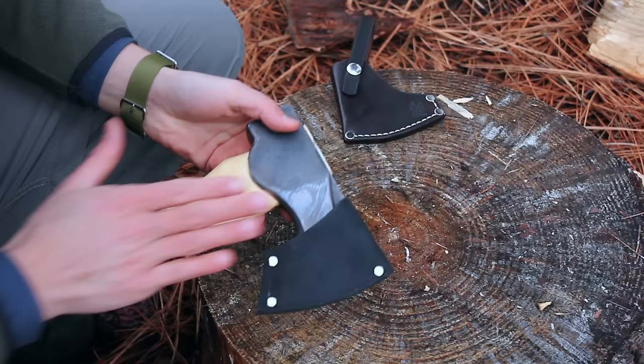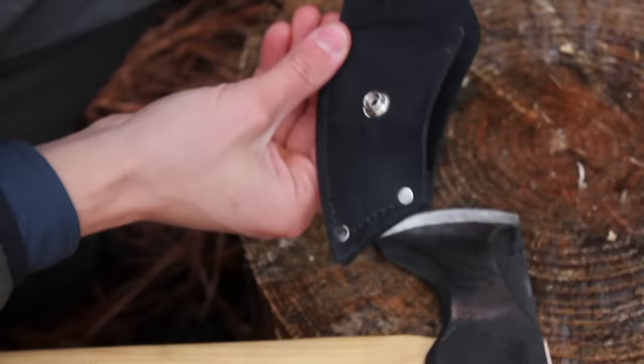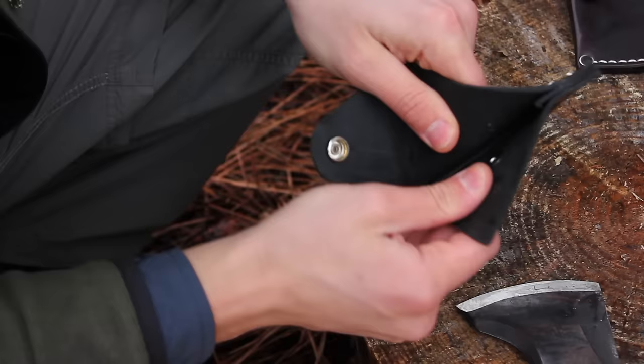Both axes come with a little sheath or mask, which is actually quite decently made — better than others I've seen. It does have a welt, which is good. It's made out of leather, has a nice snap, three rivets in the corners, and it's stitched. It is not glued, however — that's one negative, because it makes it a little easier for the axe to slide between the welt and the side of the sheath. But overall it's not a bad little sheath.